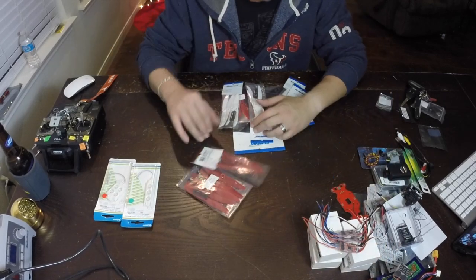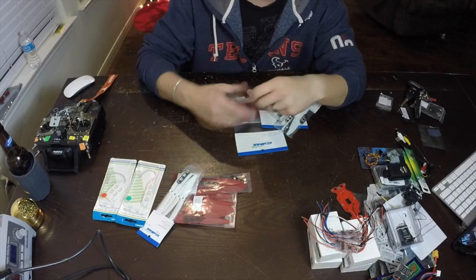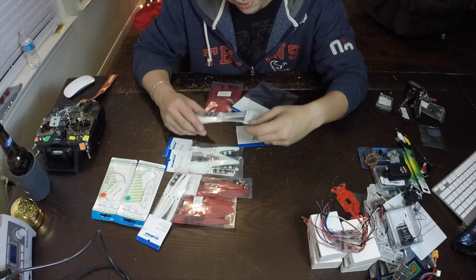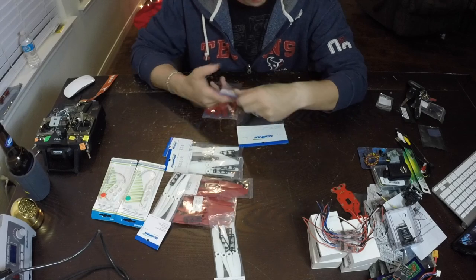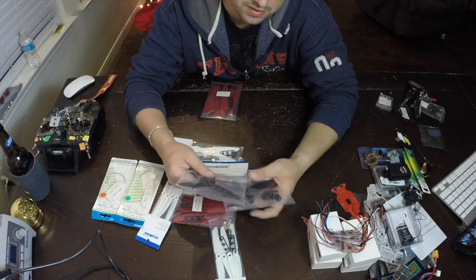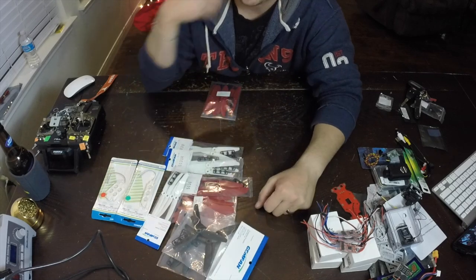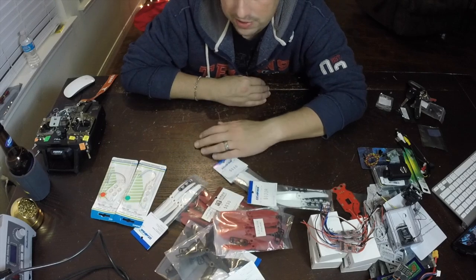Props - 5030s all around for now. I bought a variety from different sellers depending on the best price. I have 5030 standard clockwise and 5030R reverse counter-clockwise versions. I also went with a three-blade option - I just wanted to try them. These are 5030 tri-blades from Gemfan. So all props are 5030 size.